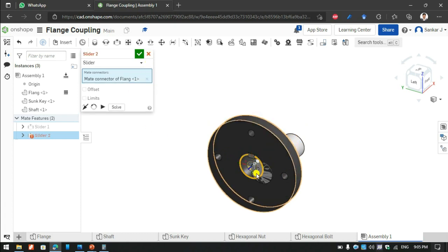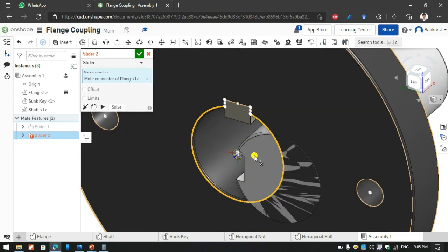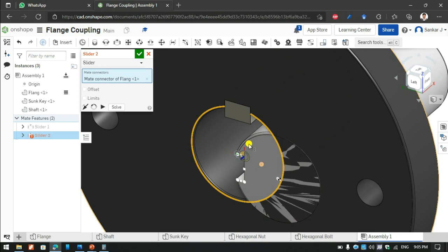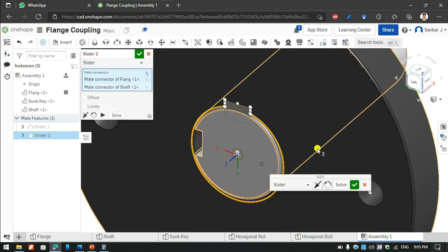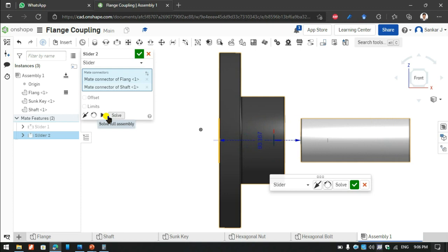The shaft end is not fitting properly, so I was carefully choosing the shaft face. Now it is made properly. I just automate how the sliding is at first, and it is going perfectly.